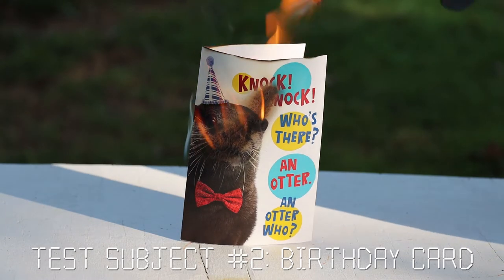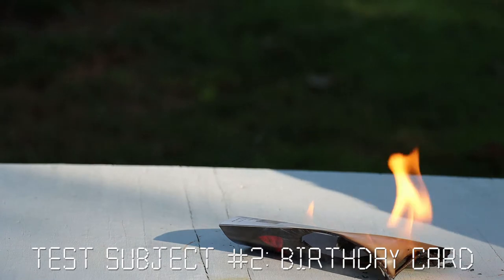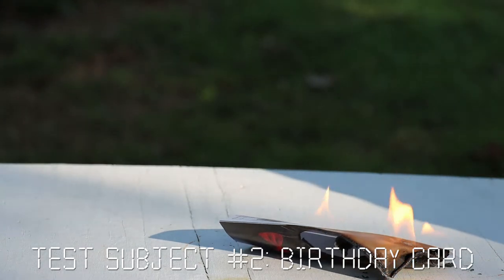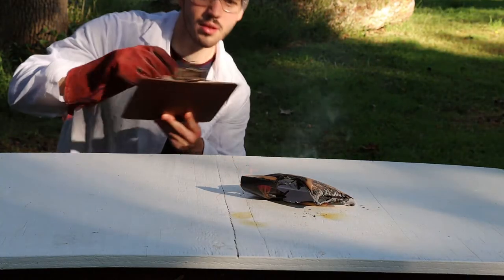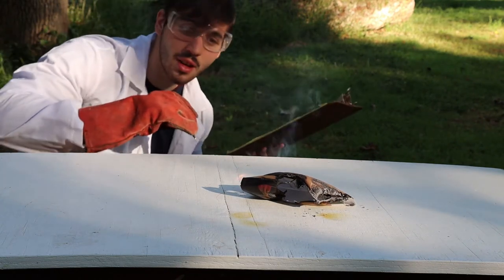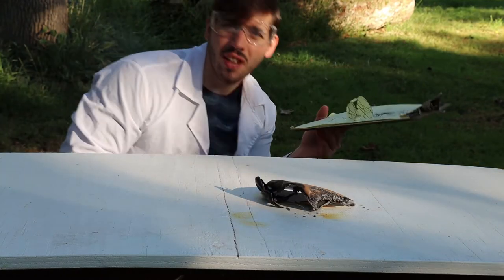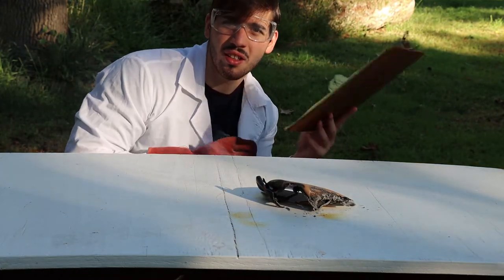That's what you get for forgetting my birthday. Oh, that's dangerous. Oh my gosh. Was that too much? As you can see, birthday cards, especially sent late, are incredibly flammable. Thanks, Mom and Dad. I really enjoyed the card, as you can see. Maybe next time send it a little earlier and it won't end up as part of my experiment.